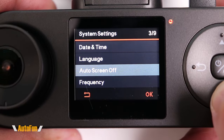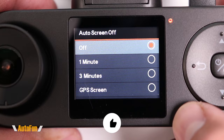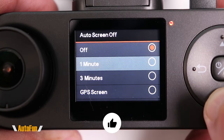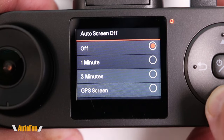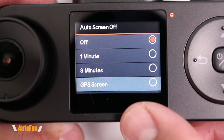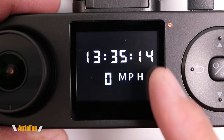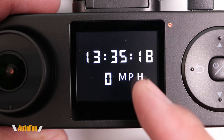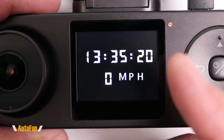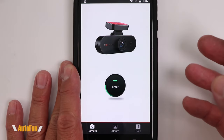Moving over to the system settings, we can change how long it takes for the screen to time out. Since the screen is relatively small it doesn't bother me to leave it on, but we can set it to turn off after a period. There's also a GPS screen mode — when selected, after about a minute the screen shows the time and our speed in miles per hour.